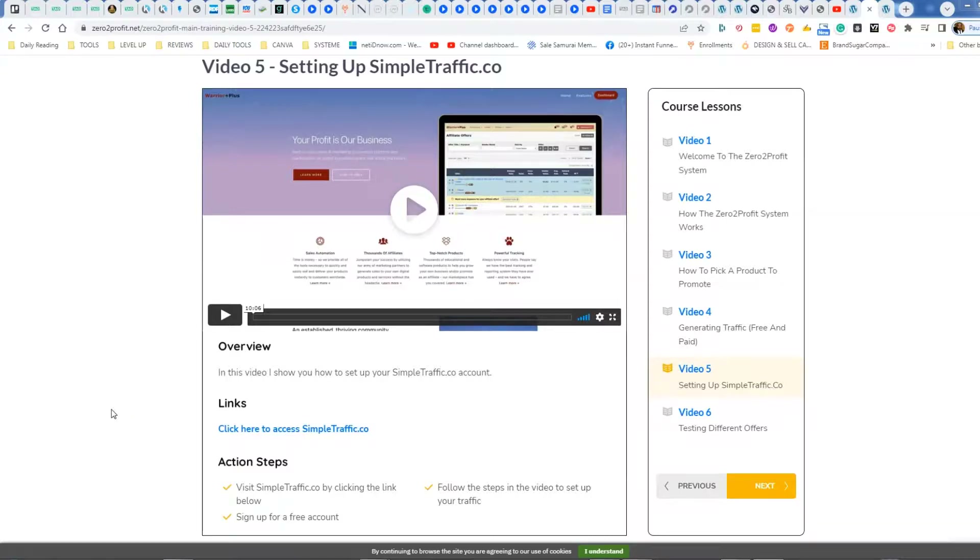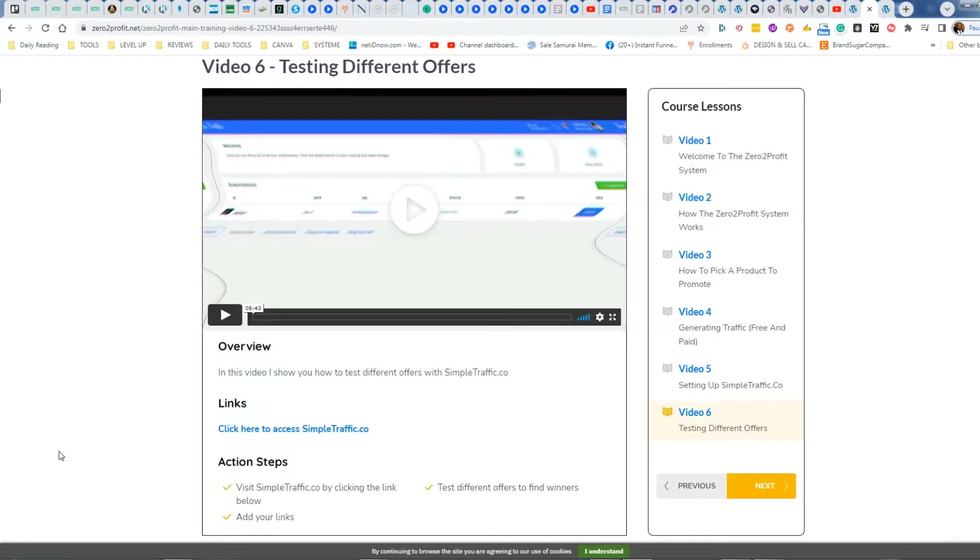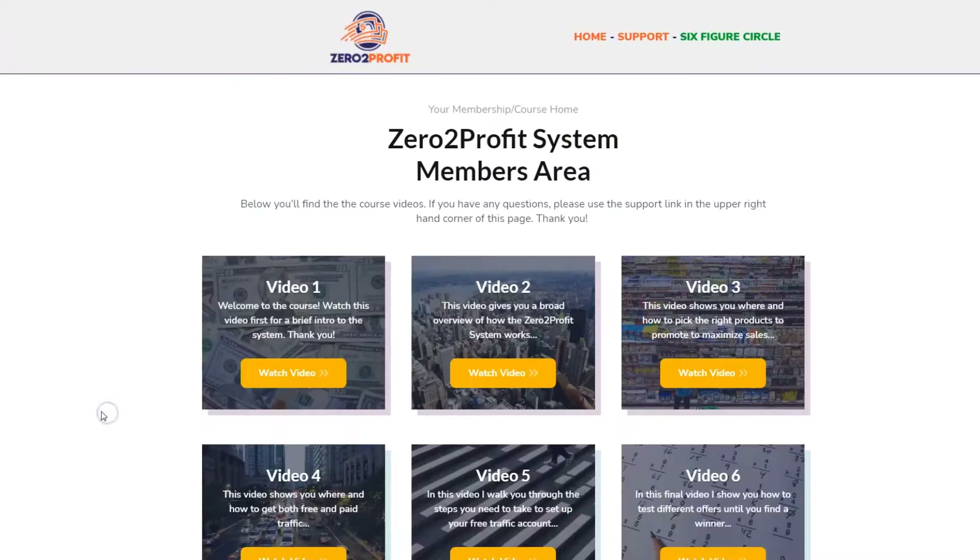The other training modules in Zero to Profit — video five shows you how to set up your account in SimpleTraffic.co, and the final video shows you how to go about testing different offers. All in all, the training is very thin; it really doesn't go through the process of showing you how to set up an affiliate marketing business. The real focus is on getting you to use SimpleTraffic.co, for which the product creator gets a commission every time you click on the link. As I showed you, the traffic that comes is not only cold but very sketchy, coming from some very sketchy websites.